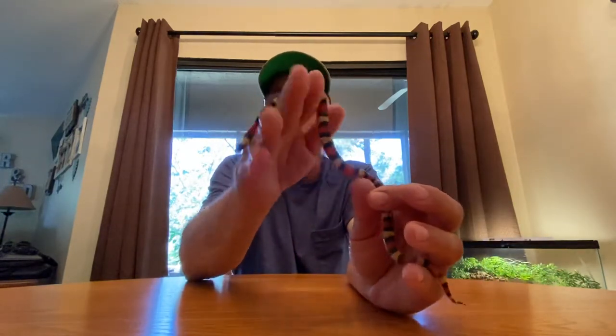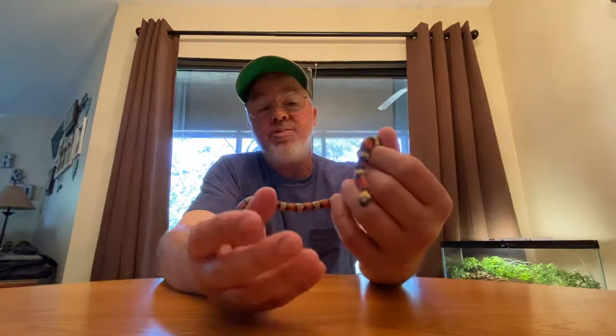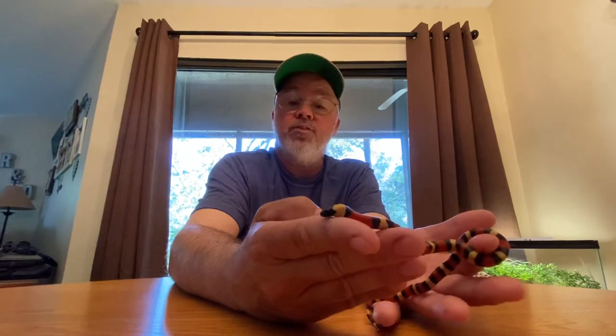It's basically full rings, full bands - there's not too many. There might be one or two little blips in its banding, kind of like Jupiter. He's basically got full bands. There are two areas where the bands break up, but honestly that just adds to his beauty in my opinion. He's just a beautiful snake. This is absolutely just a win-win.